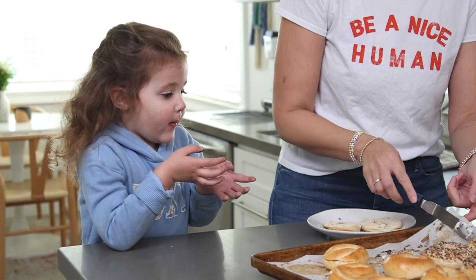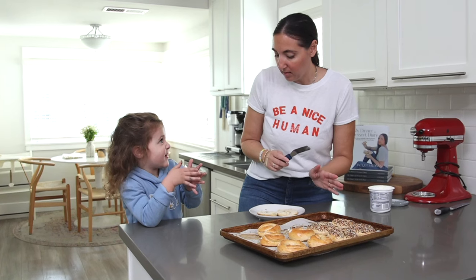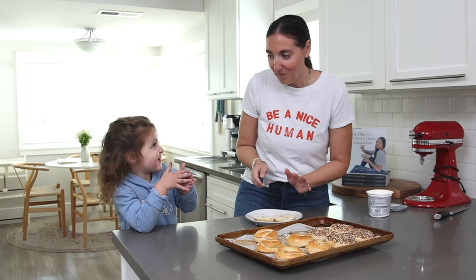You have to mix it all up — eat my bagel with my coffee. You know me very well! Hello everyone, welcome to Jackie at Home.